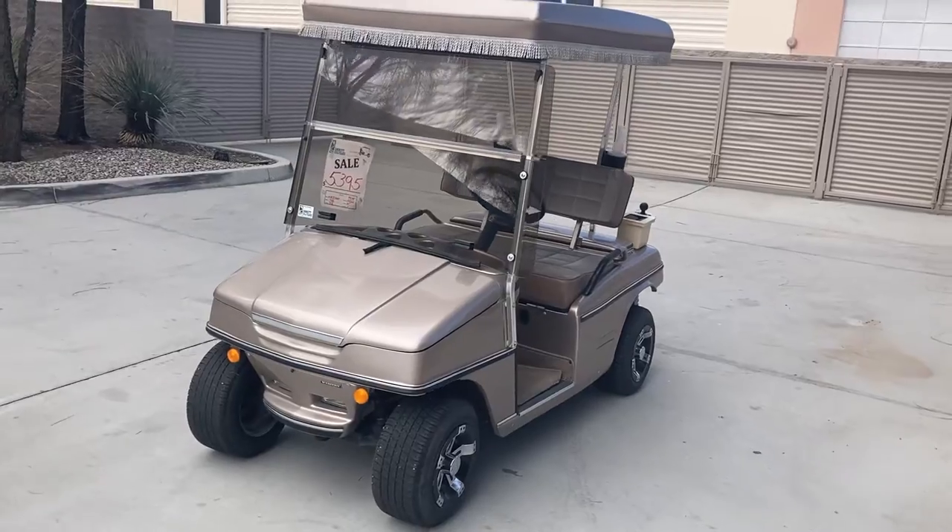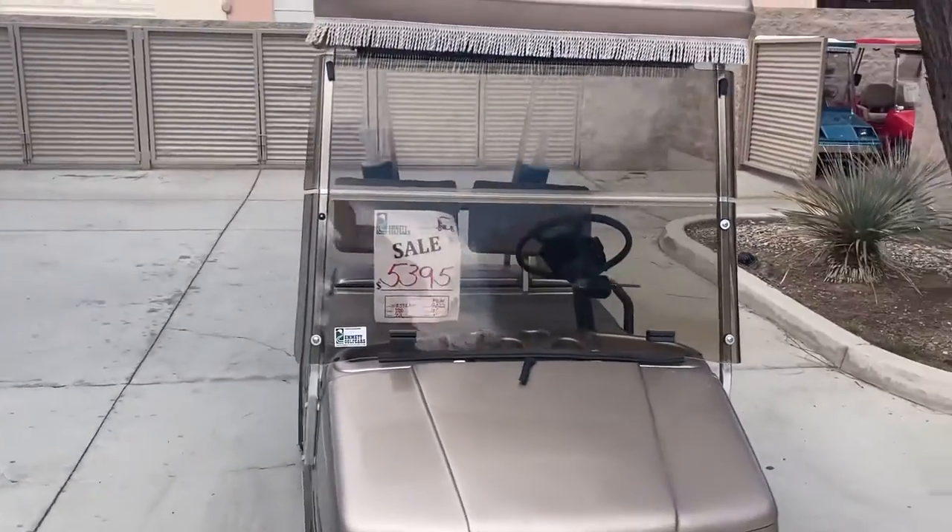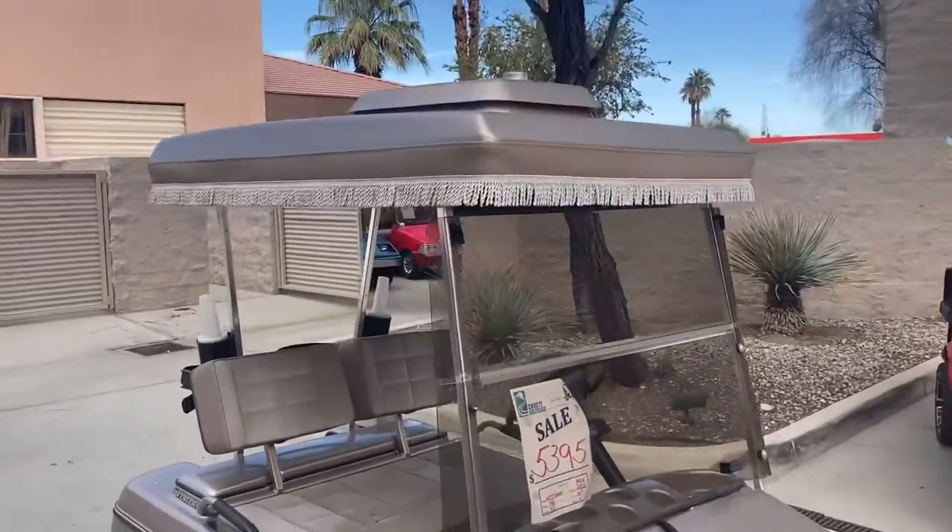Here we've got the Canyon Copper Western Model 400 with new batteries, 10-inch wheels, headlights, and taillights.